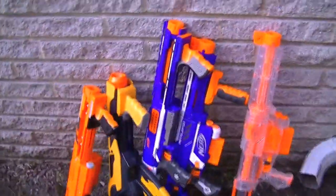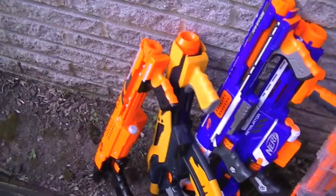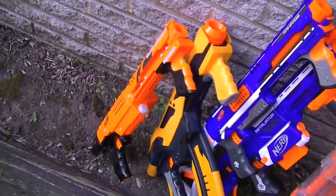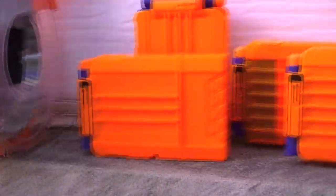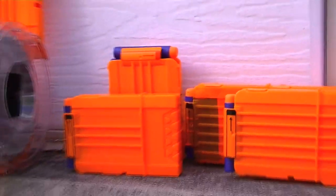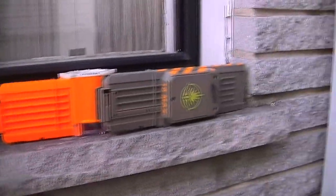So what have we got? I've got my Clear Recon stock, and then got the Retaliator, the Rampage, and then two of its older cousins. I've got my Gear Operator and the Dart Tag Quick 16, just to kind of take a comparison. And just to kind of mix things up, I've got a variety of drum clips and accessories, all lined up here.